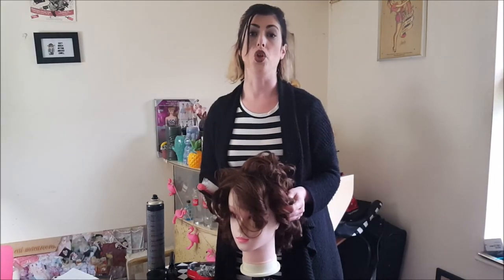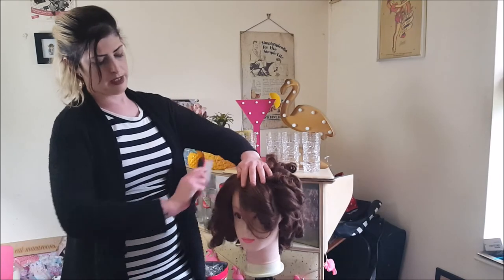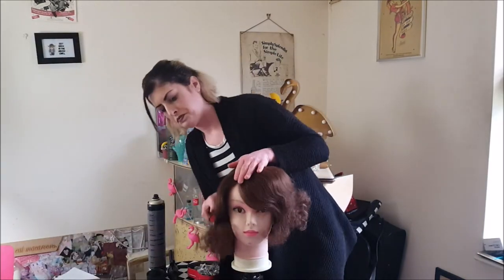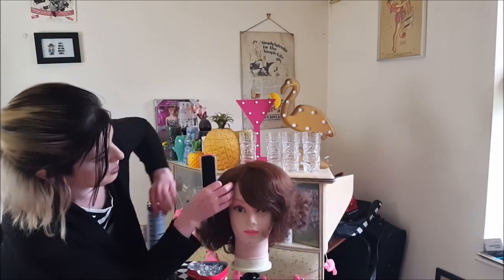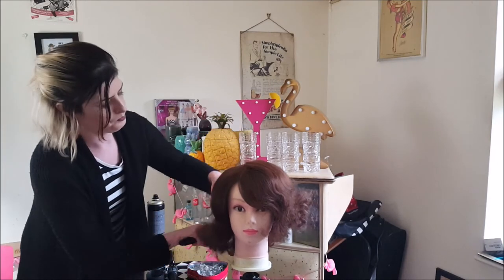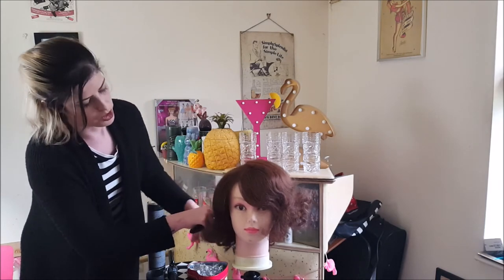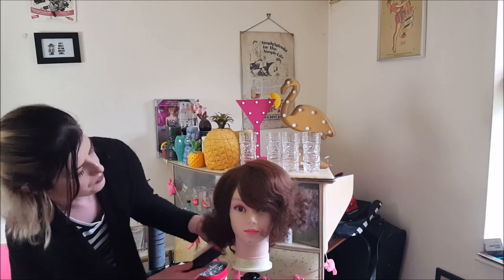Now what you need to do is brush it out. Don't be afraid to just get in there with your denim brush. You can see this lovely shape that's been created, just through brushing. And you can manipulate the hair now that you've got your curls in there, and you can style your set however you want to.